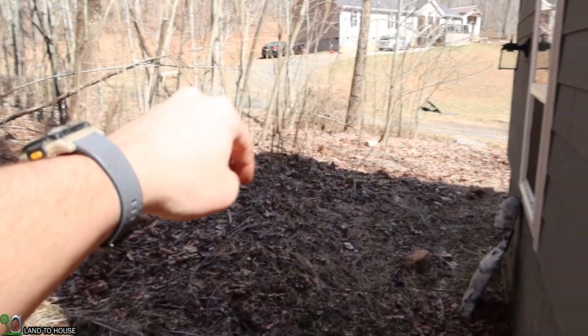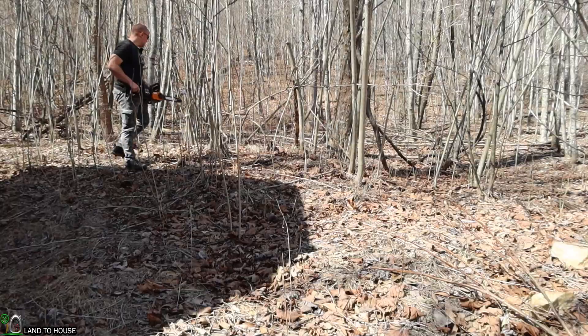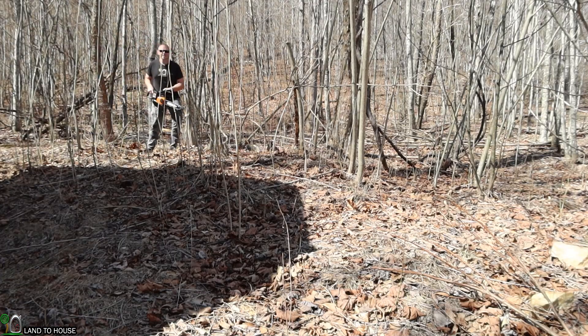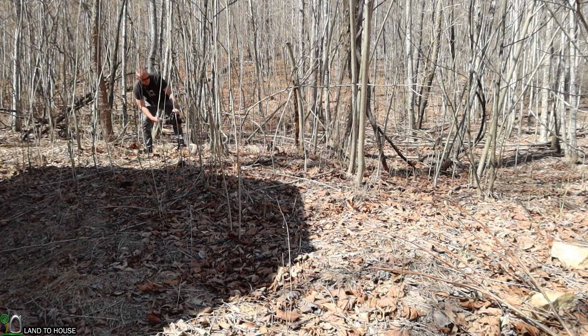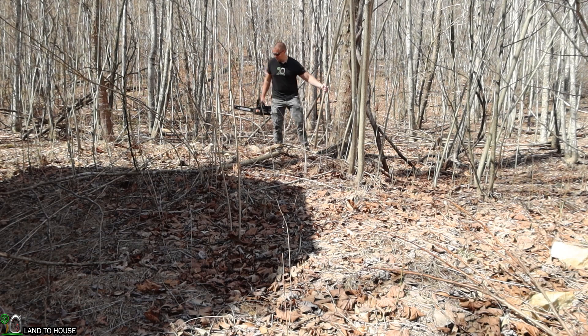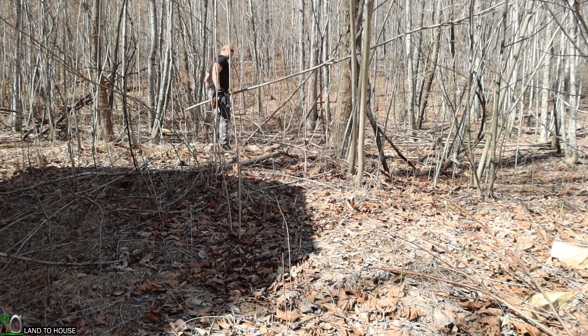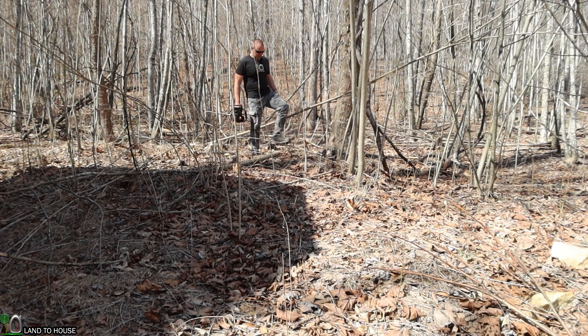So our next task is to get the saw out and go over here and just cut out all the little stuff that you see in here, basically all the way up to right there, and we'll just clear that out so we'll be prepared for a solar panel. I'm using the WORX electric chainsaw, which is quiet, so I don't have to wear hearing protection, which is really nice. Several of these trees will be back as soon as it gets warm out because that's just the kind of tree they are, but I should be able to keep them down pretty good once I got the big ones out of here.